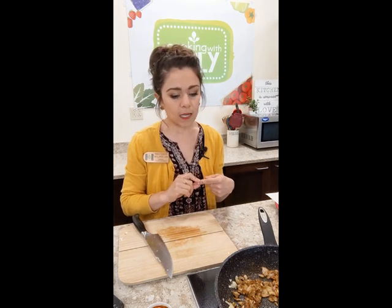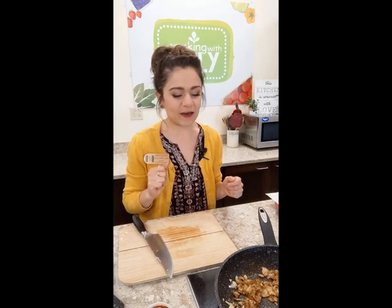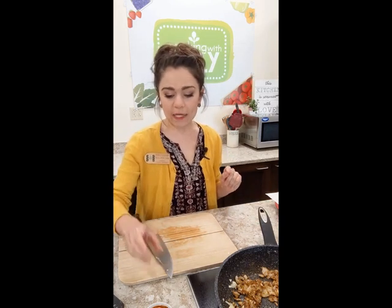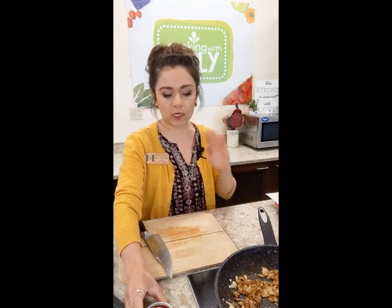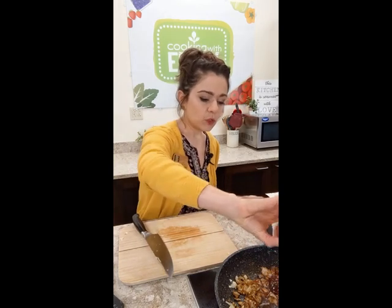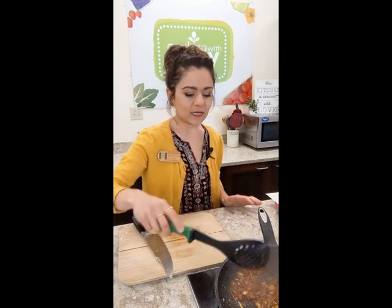We have smoked paprika, cumin, oregano, salt, and pepper. Stir that together and let it cook for about 30 seconds so the heat and oil can activate everything. Next we're adding our wet ingredients: red wine vinegar and white balsamic. Red wine vinegar is my go-to, and the white balsamic adds a little sweetness to counter the acidity of the tomatoes and round it out. We also have our pureed chipotle, which is where a lot of the flavor comes from.